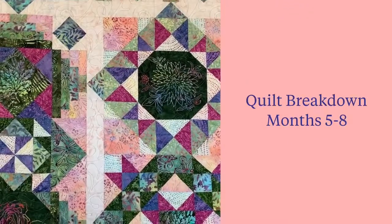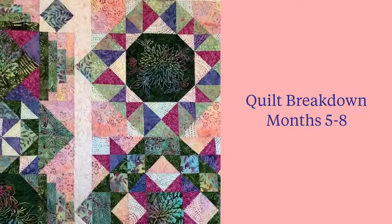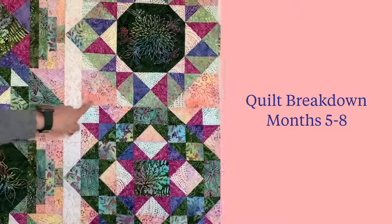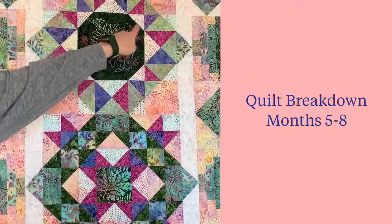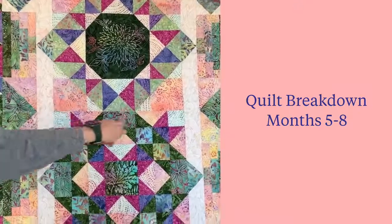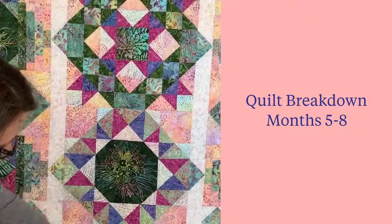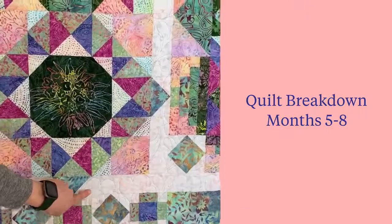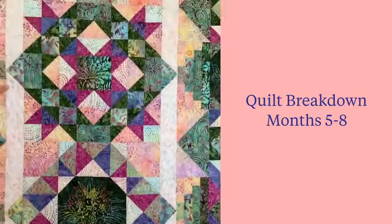Months five through eight: in month five, students make strip pieced step blocks that will surround several blocks throughout the quilt. In month six, they receive all of their floral chop fabric, cut those out in 8.5-inch squares, and add accent corners in different colors to be used throughout the quilt. In month seven, they complete the top and bottom of the center block using those floral fussy cuts from month six. In month eight, they make the square-in-a-square block, along with flying geese from the same fabric, used as sashing accents as the quilt is assembled.